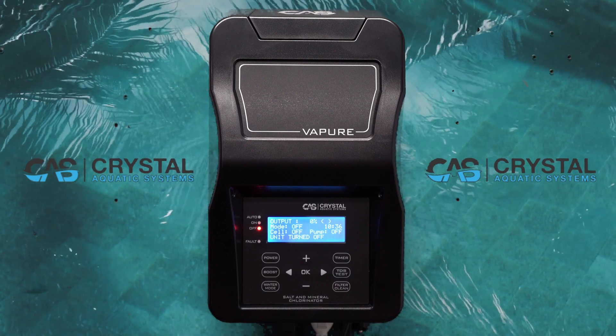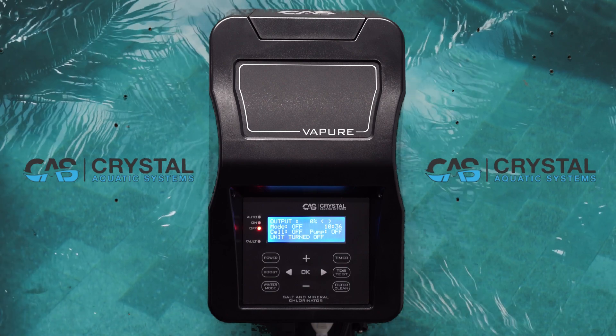In our next video we'll look at backwashing your sand filter and how to use the backwash function.